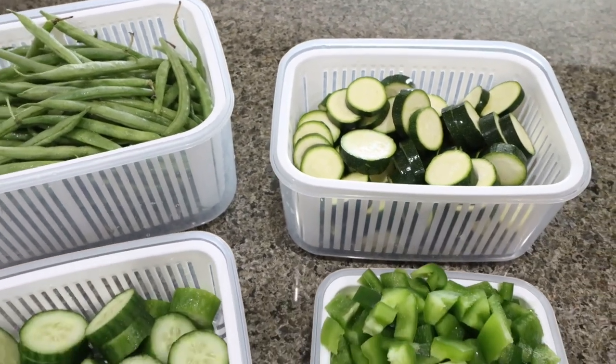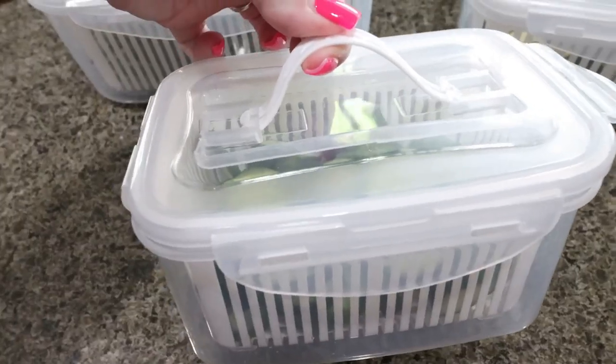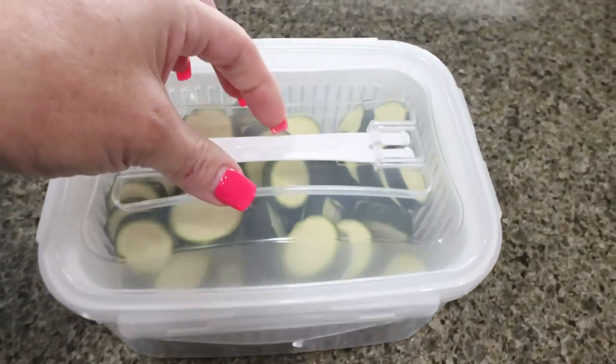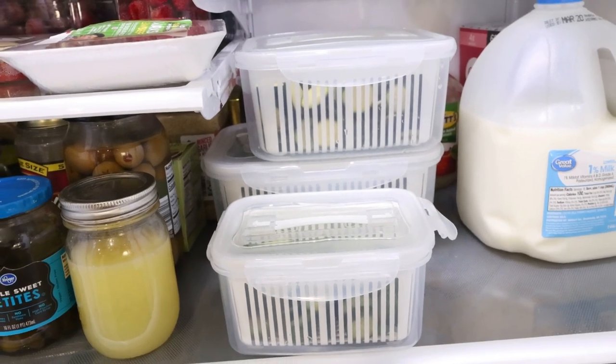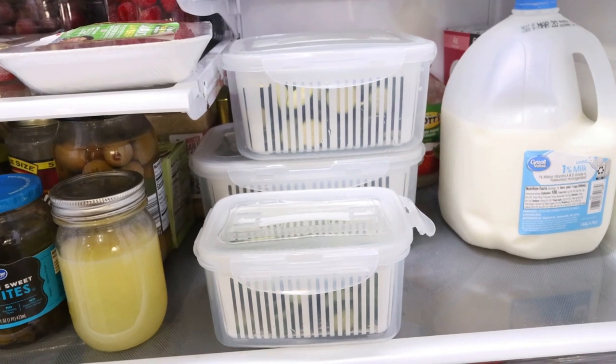You can pick these up directly off of Amazon — easy and convenient, delivered to your doorstep. This is actually the second set I ordered because I love them so much. They stack so they don't take up a lot of space in my refrigerator, and I'm able to keep my fruits and vegetables fresh all week. I will link these down below on Amazon with 10% off.